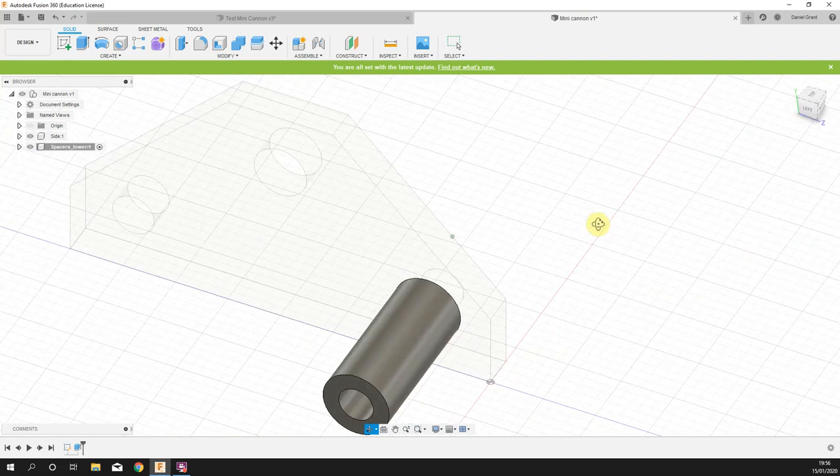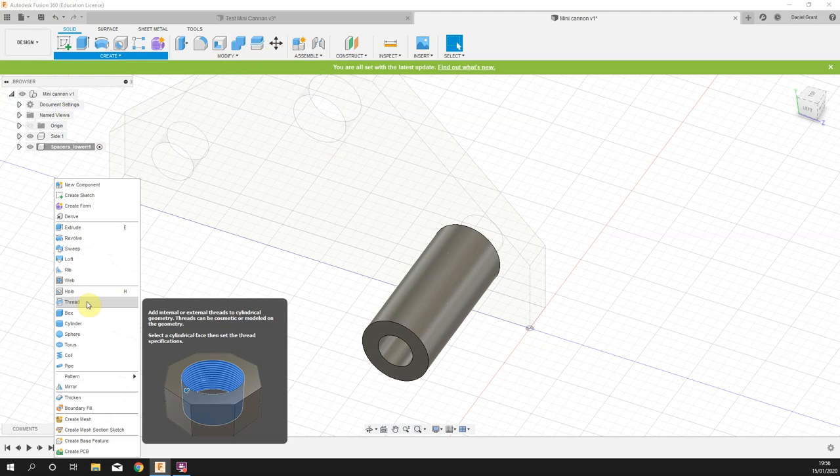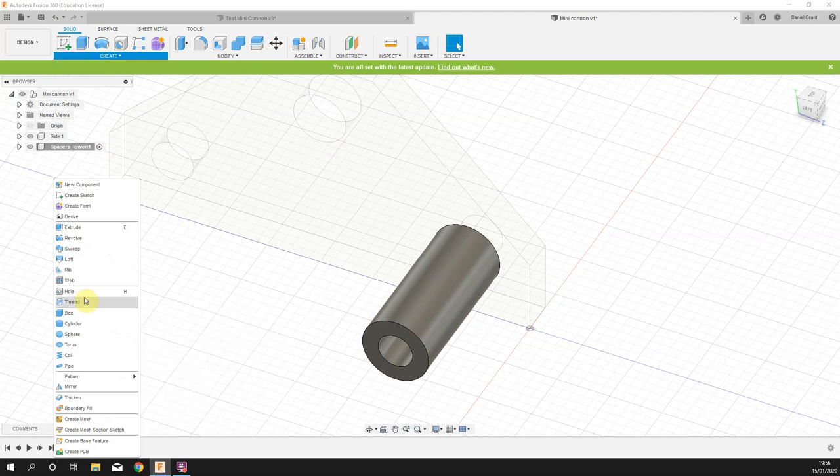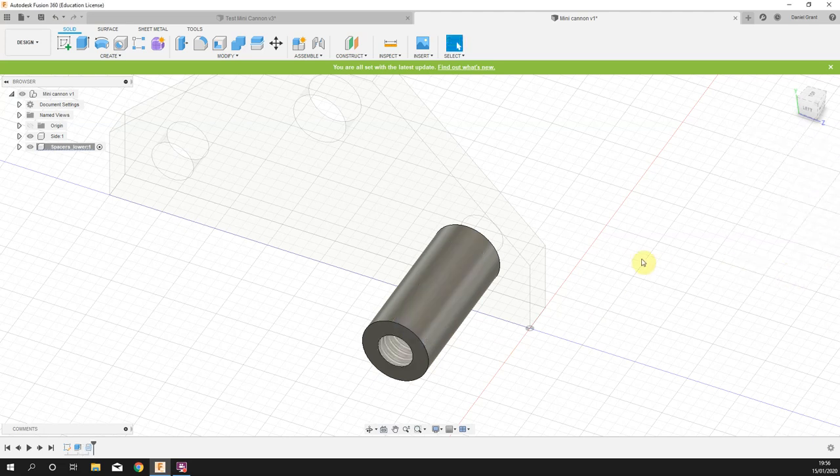The only thing missing is a screw thread. The hole through the middle is 3.3 mm — that is the correct size hole to drill for an M4 thread. Go to Create > Thread, click inside the hole. It makes the closest thread to the hole size, so it assumes M3 — but I don't want that. Click the size dropdown, change to four millimeters, and it switches to an M4 thread. Press OK.